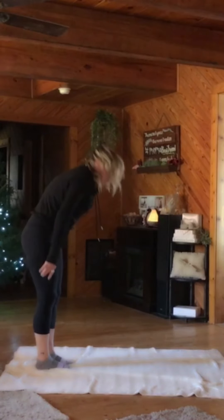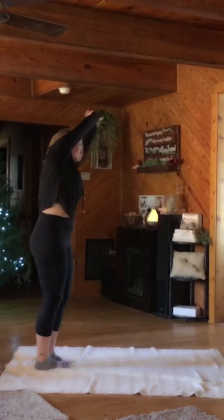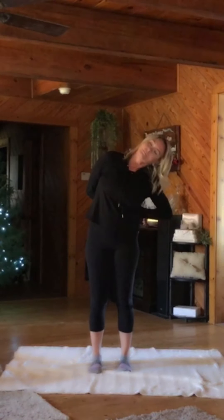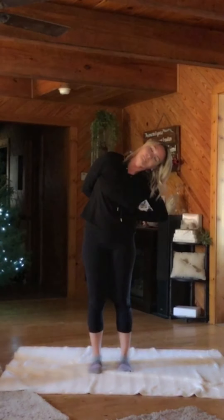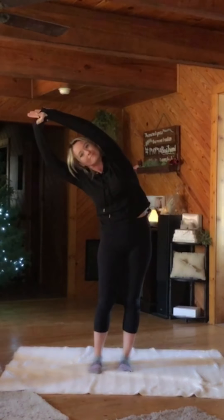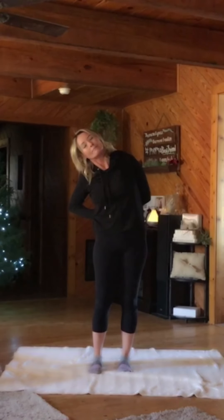Roll up one vertebrae at a time, taking a big inhale at the top. Stretching over to one side. Release. Now grab one wrist and pull it back and across, opening your neck. And now inhale up and over the other side. Take that hand back and pull across. Open the neck.